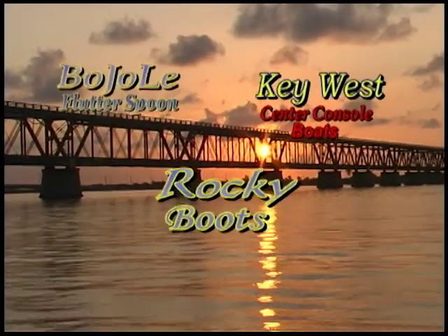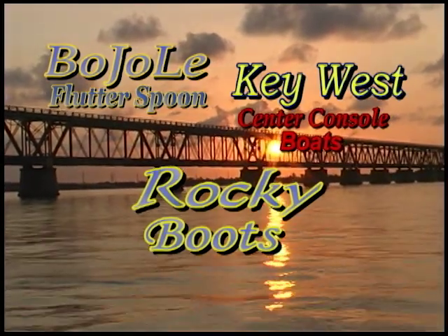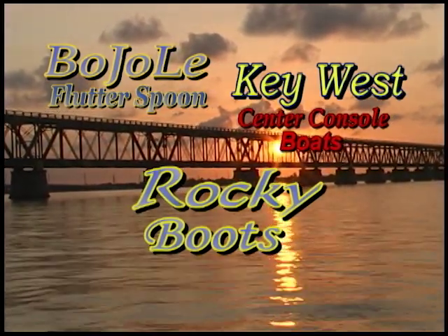Portion of this program has been brought to you by the Bojolee Flutterspoon, Key West Center Console, and Rocky Boots.